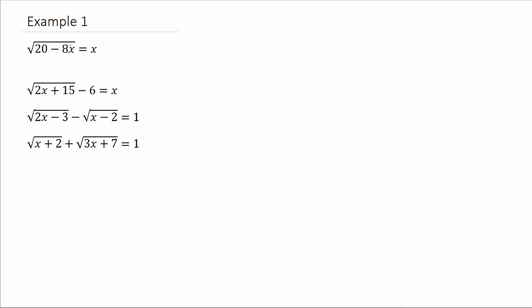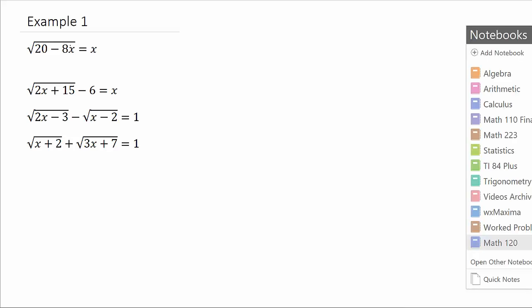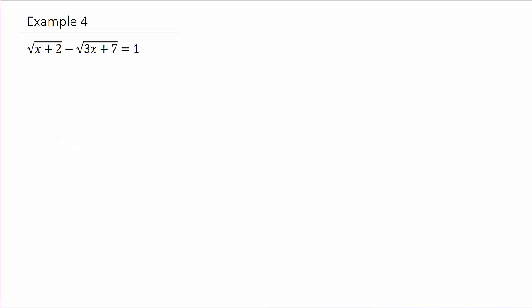In this video we're going to look at solving an equation with a square root in it. These are the four examples I'm working — each example has its own video. This is the fourth example. This is the problem worked in example one, this is example two, this is example three, and this is the problem we'll work right now in example four. So check out all the videos. Let's go ahead and get started on example four.